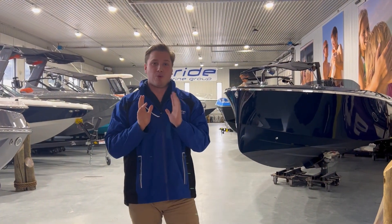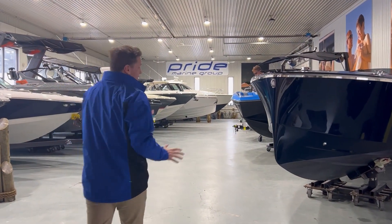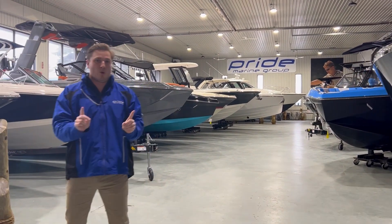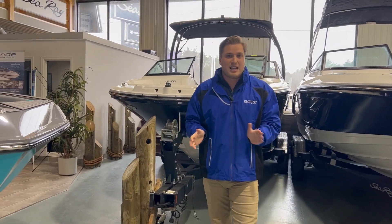Hey guys, my name is Evan Morse, and welcome to the Aurelia location for Pride Marine Group. We are standing in their indoor heated showroom. They currently have 16 boats in the showroom right now, which is fantastic. But today, we're going to focus on one, and that is the 2022 Sea Ray SPX 190.